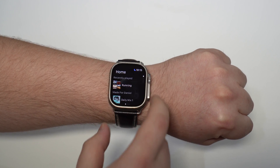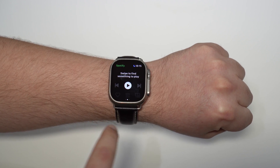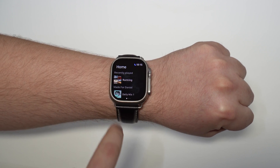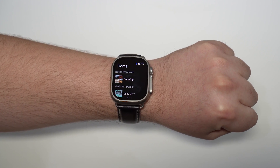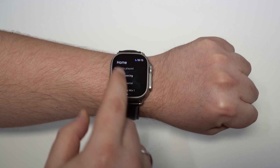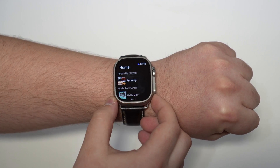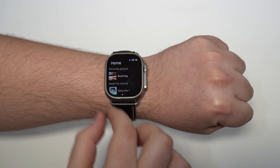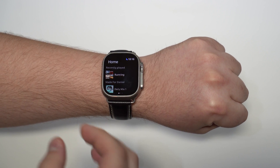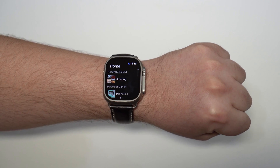Open up Spotify and take a look at any playlist. It's going to open up on the player, so slide to the right to see your playlists. This is a very important part: you'll only be able to download for offline listening on your Apple Watch using playlists. You won't be able to download individual songs or albums — just playlists and podcast episodes.